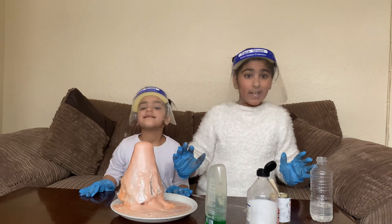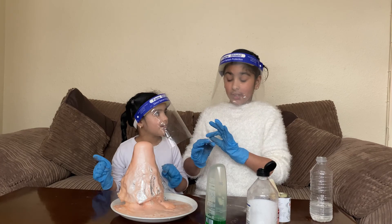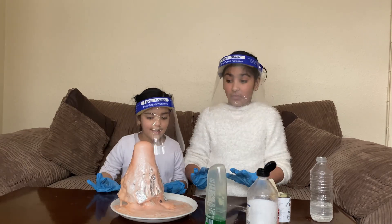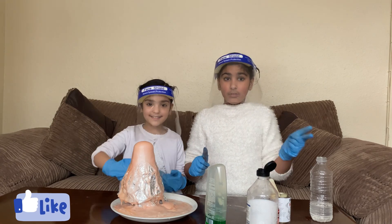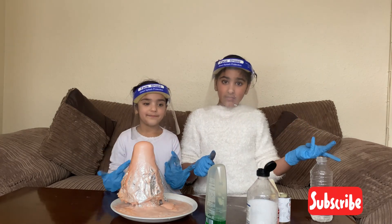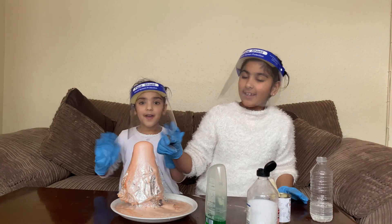And that experiment was the coolest experiment I've ever done! Like, subscribe, and share this video if you want us to do more things like this. Bye everyone and we'll see you next time!